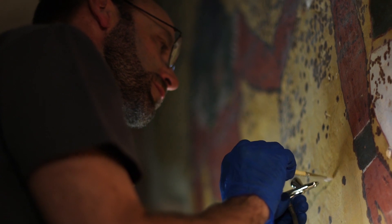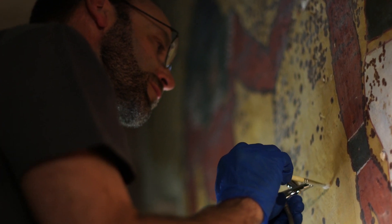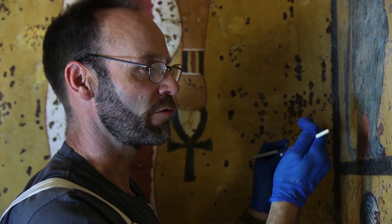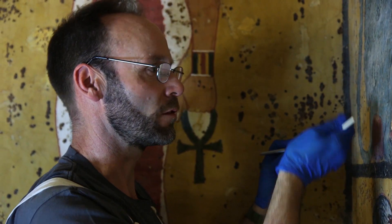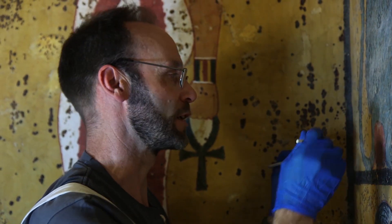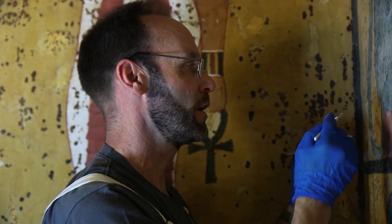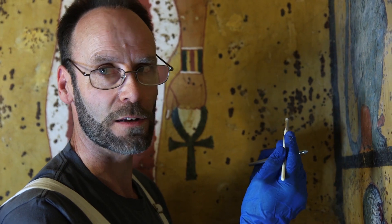The changes are subtle, but they are there and they're gradual, and we build them up with the next stage of treatment. There is a problem with this technique because we run the risk of redepositing the dust — we're not removing it entirely from the painting. So then we have to go in in a second step and address the remaining dust that's on the surface.